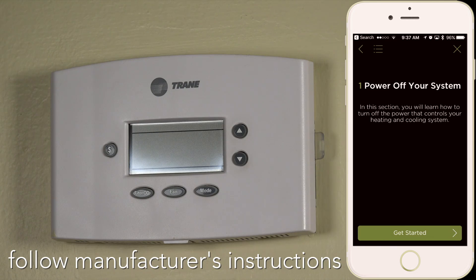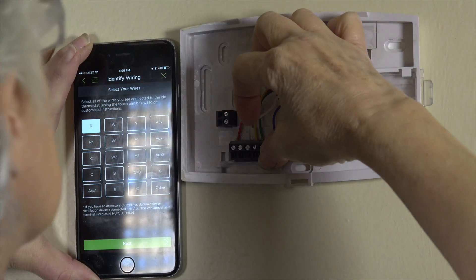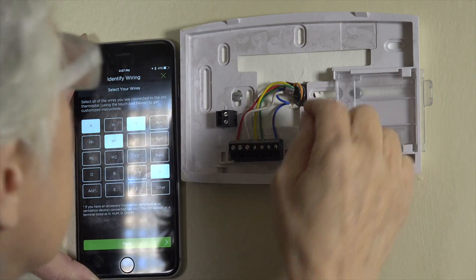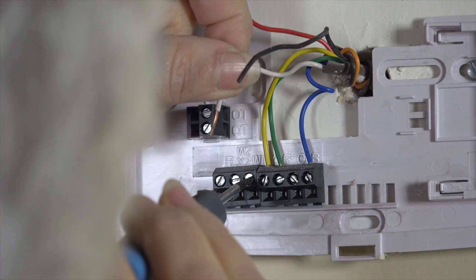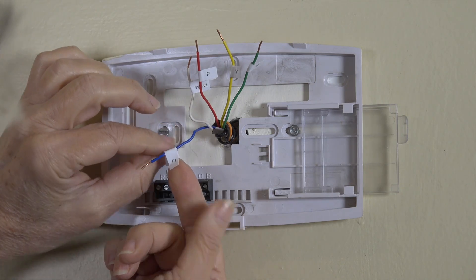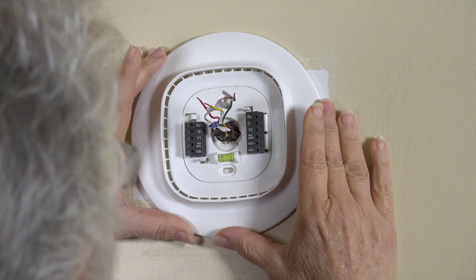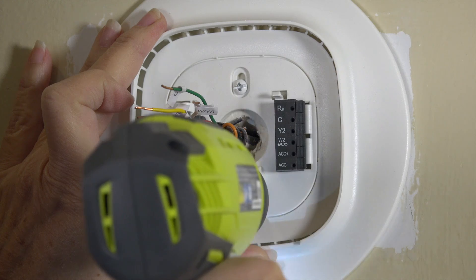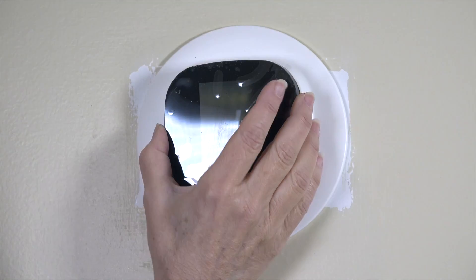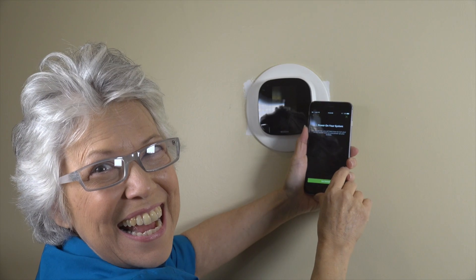First, we turned off the power to the HVAC system. Then we removed the old cover. Next, we identified the wiring that the old system had. Mom removed and labeled each wire according to where they were on the old thermostat. We removed the old thermostat backplate and chose the larger trim plate for the Ecobee. Mom inserted each wire into the matching terminals on the Ecobee. Pop on the faceplate. Power on your system. Yay! Success.